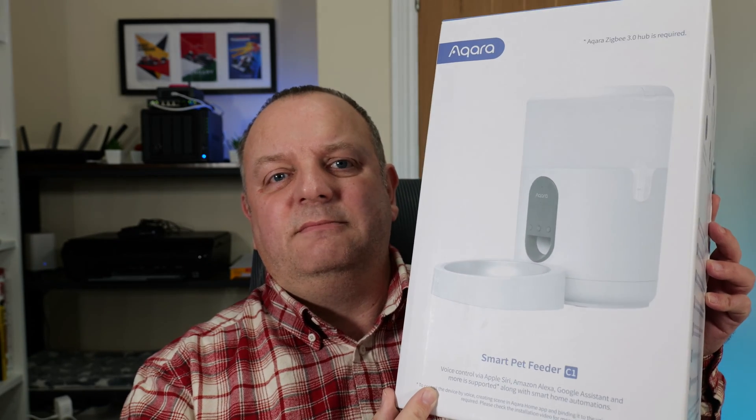The product I've gone and bought - and there are quite a few of these on the market - is the Aqara C1 pet feeder. It's a huge box; hopefully that's just packaging. I bought this off Amazon on a special deal, not Black Friday - I probably should have bought it then as it was slightly cheaper. It was about £85, which compared to other smart feeders in the £50-60 range does seem a little expensive.